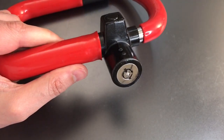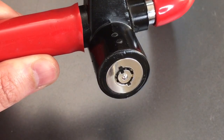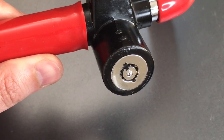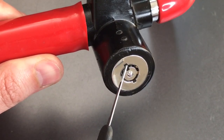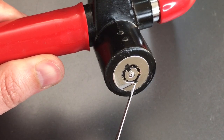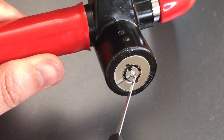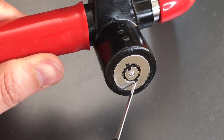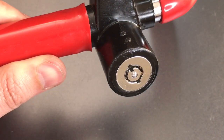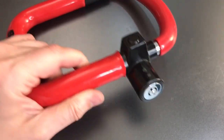On many bicycle locks we've seen on this channel that have tubular cores like this one, we only have to pick them one position before the lock will open up. As you can see on this lock, we have a locked and an unlocked position that are 180 degrees opposed from each other, or four picking positions. I've done some testing and you do actually have to pick the full four positions before this lock will open. So it's one of the few locks out there that does take advantage of one of the inherent strengths of the tubular lock format.